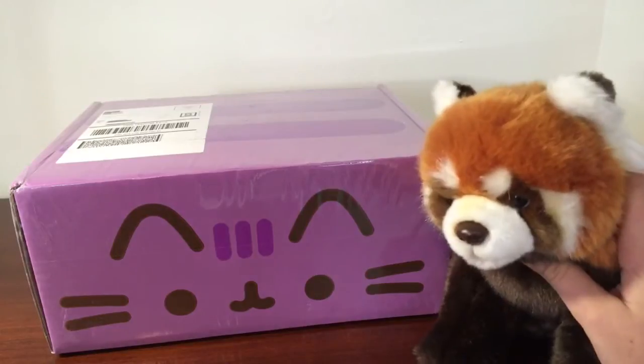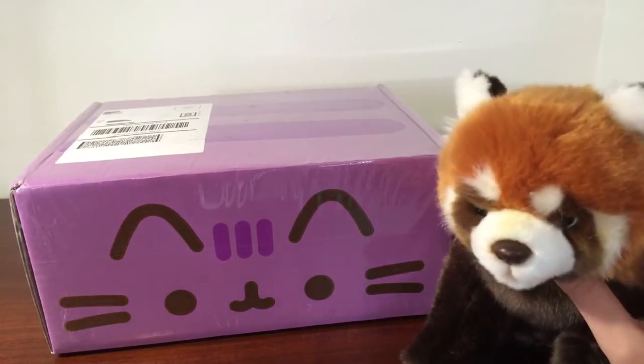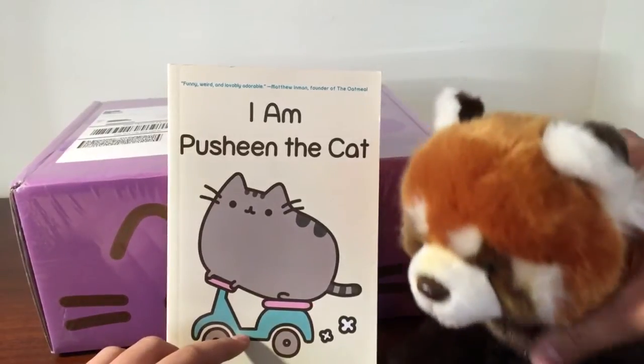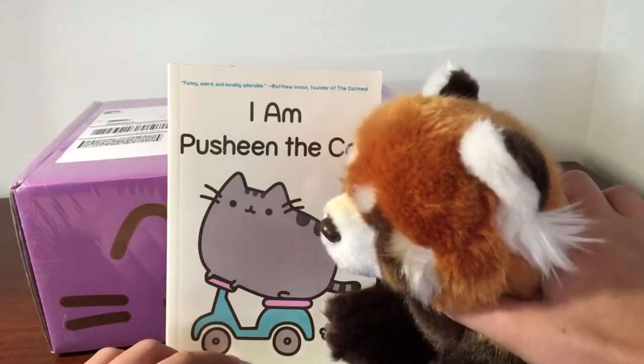It's the Fall Pusheen Box. Am I saying that right? Pusheen? It's Pusheen, right? I think it's Pusheen. Well, I have the book, and ever since I got this book, I just really like it.